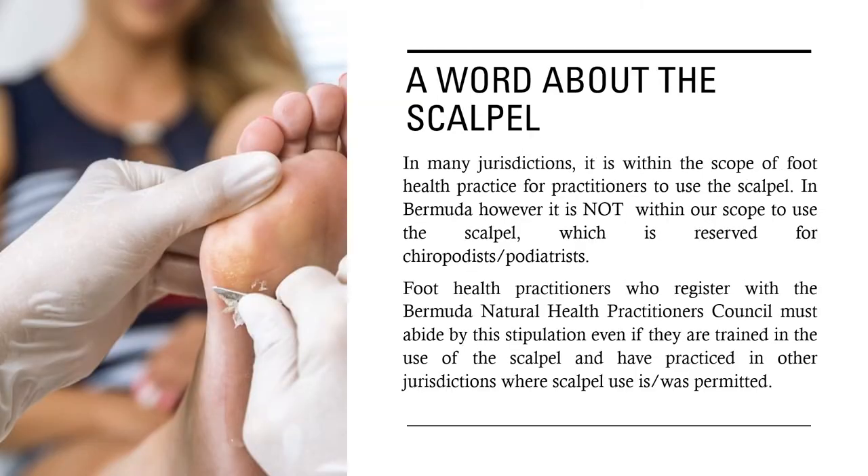Now for a word about the scalpel. In many jurisdictions, it is within the scope of foot health practice for practitioners to use the scalpel. In Bermuda, however, it is not within our scope to use the scalpel, which is reserved for chiropodists and podiatrists. Foot health practitioners who register with the Bermuda Natural Health Practitioners Council must abide by this stipulation even if they are trained in the use of the scalpel and have practiced in other jurisdictions where scalpel use was permitted.